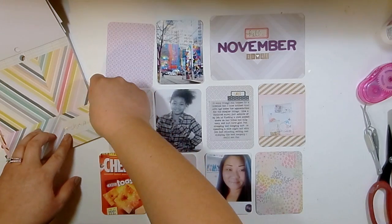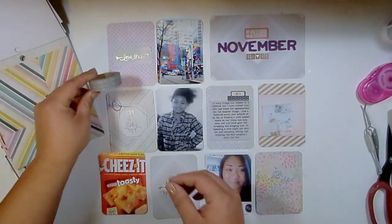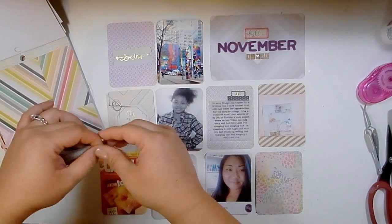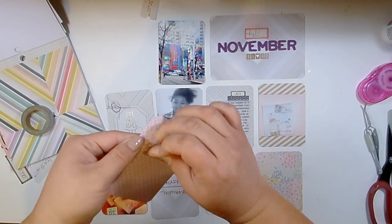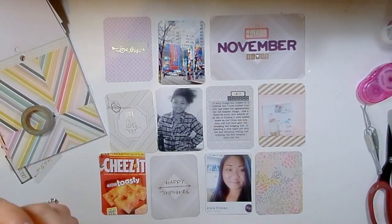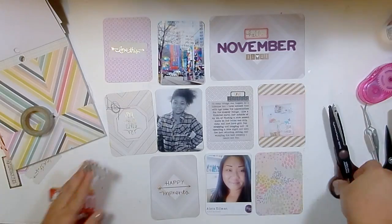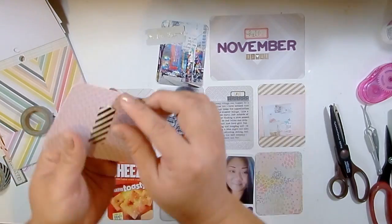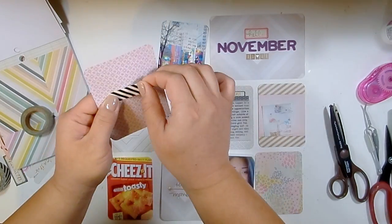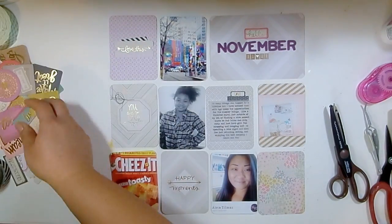I thought maybe I'd put some washi tape behind it, so I pulled out a gray first, but that didn't end up working - it just didn't stand out enough. So I went to my trusty Kate Spade black and white washi tape, which is more of a paper tape than washi. I used deco scissors to give it a nice torn-looking edge and layered it behind that ephemera piece. That's the effect I was going for - just a little extra something on that card to make it pop.